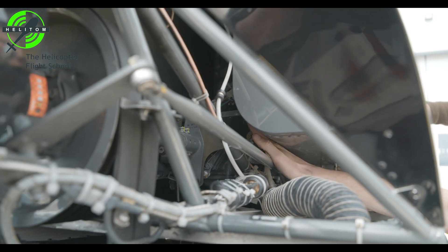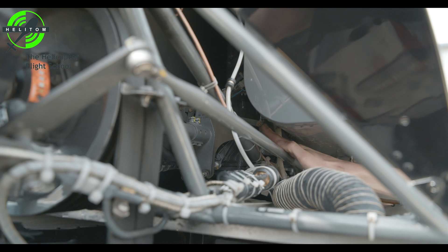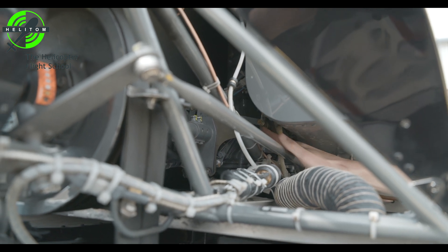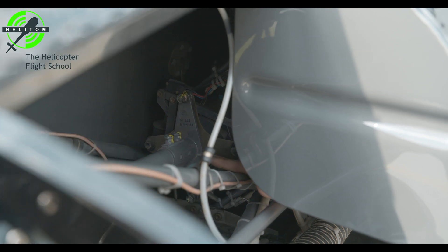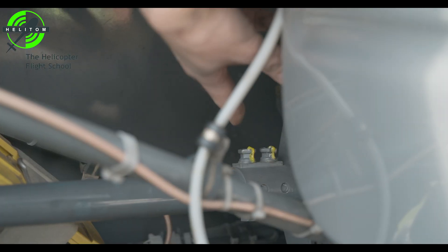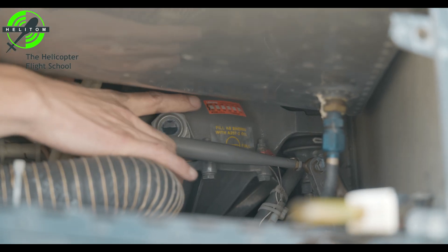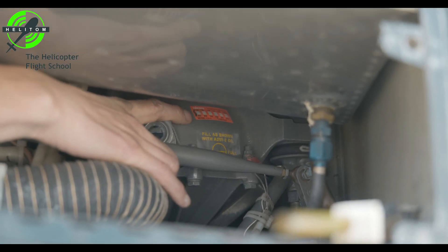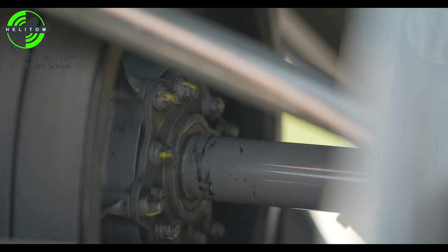Check rotor brake — actuation normal. Verify no cracks on flex coupling, check yoke flanges for no cracks. Main gearbox teletemp — check it's normal with no black color, which signalizes overheating. Sprat clutch — check for no leaks.